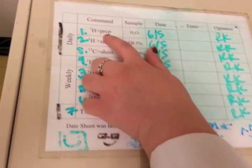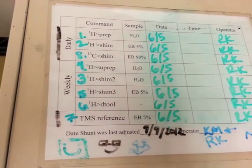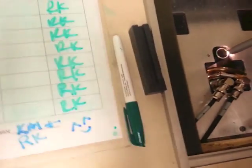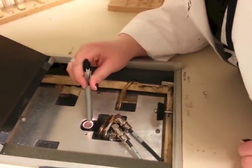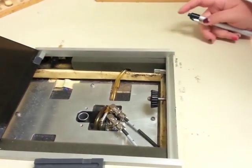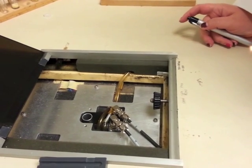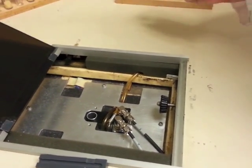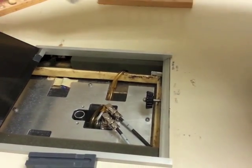The first command is PREP, so for that we need the water sample. That should already be in the machine, so you want to come over and open up the machine and use the pen light to check if the water sample is spinning. The way to tell is there's a little sharpie line on top of the bobbin. If you can see the sharpie line, it is not spinning. If you can't see the sharpie line, it is spinning. Once you make sure the sample is spinning, close the lid again and come over to the computer.